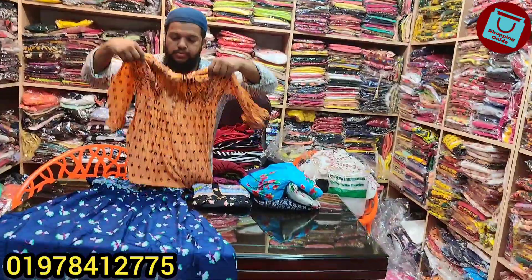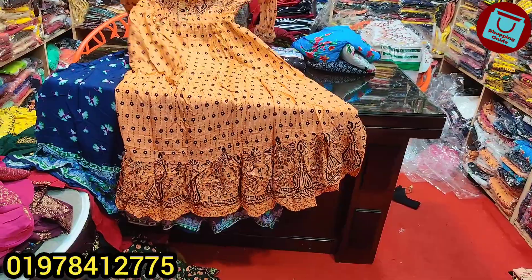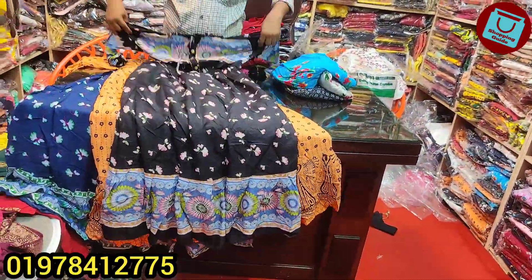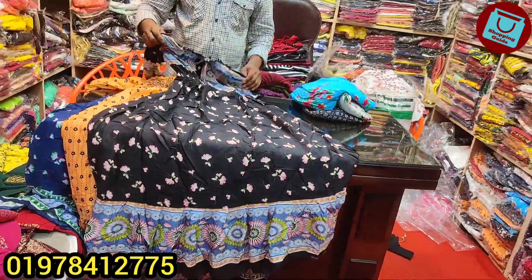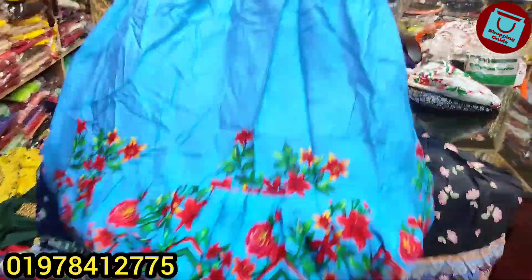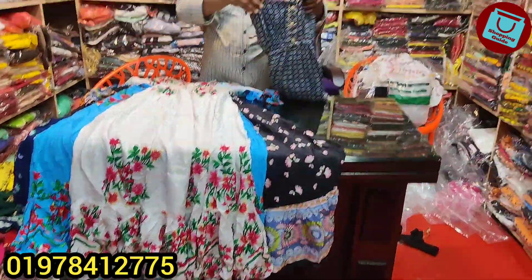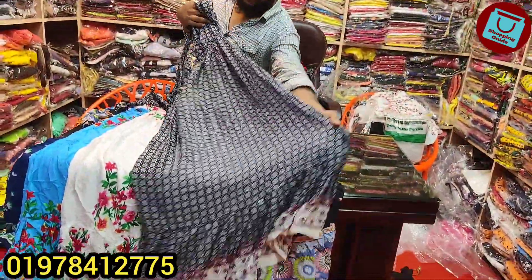This price is $600. The price is orange, also black. The price is sky blue, same price. The price is white, same price.